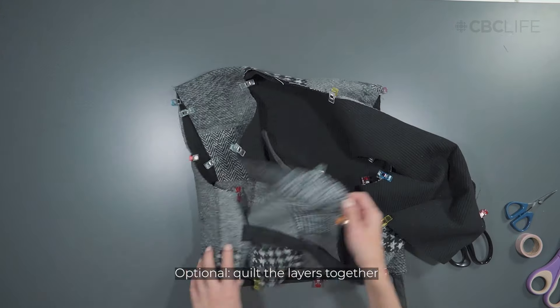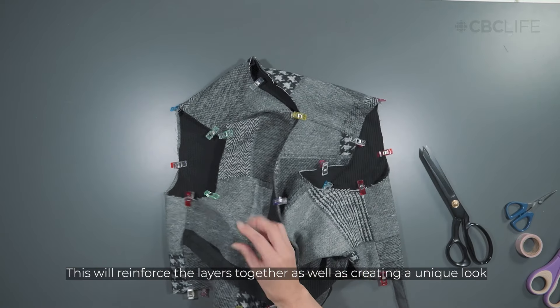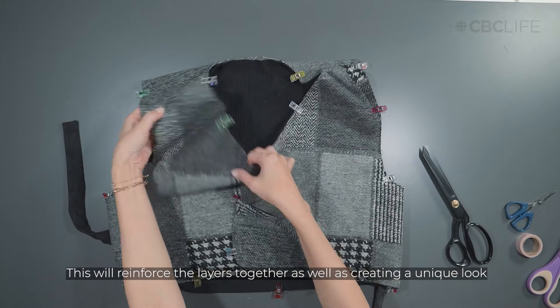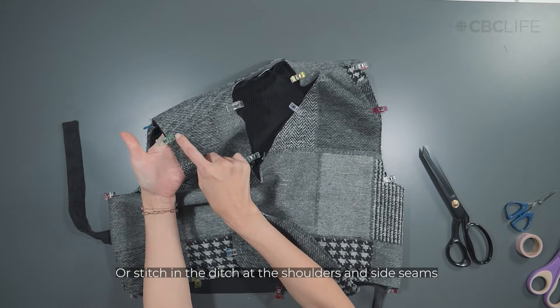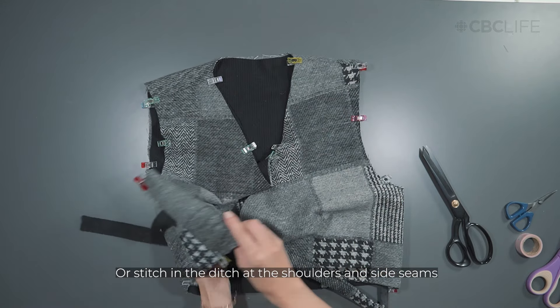An optional step is to quilt the layers together. This step is practical as the layers will be reinforced together, and stylish, giving your beja a unique look. Alternatively, stitch in the ditch at the shoulders and side seams to secure the layers together.